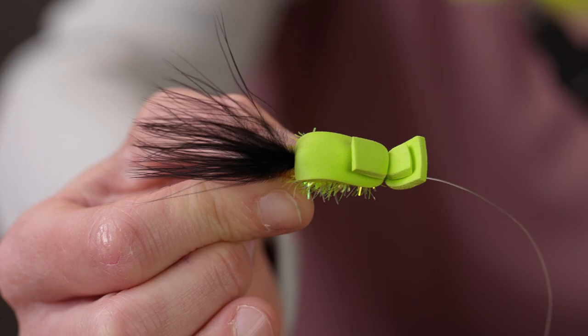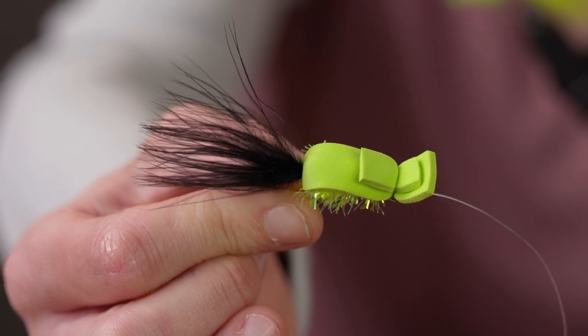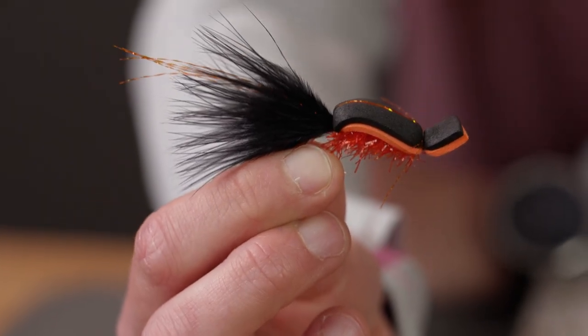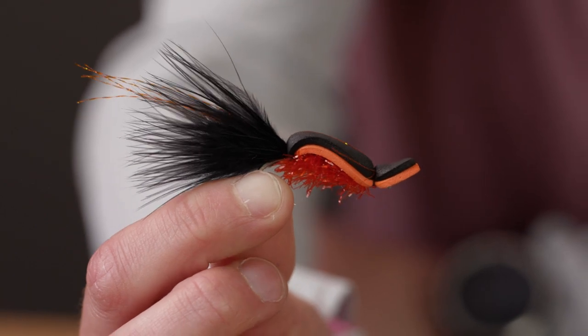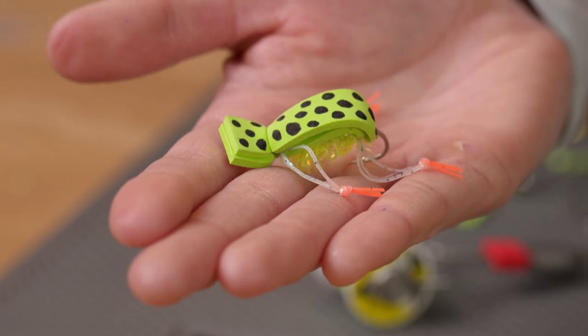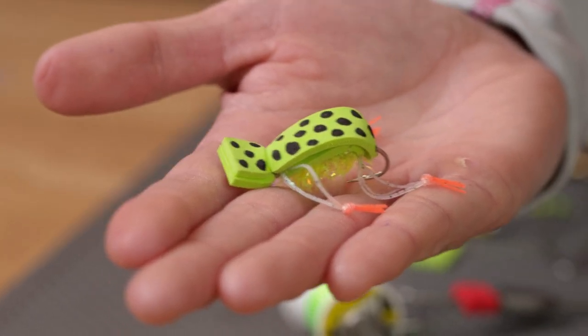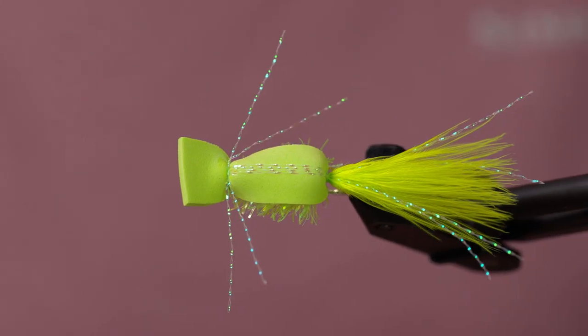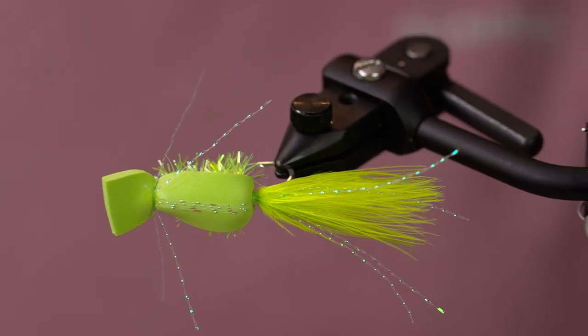Today we are going to be tying the Gurgler. The Gurgler was originally tied by Jack Gartside. It can be tied for either fresh water or salt water and in a variety of sizes. This is one of the reasons I really enjoy tying this fly — there's so much variation to it. Today we will actually be tying a variation of the original recipe; instead of using bucktail, we will be using marabou.